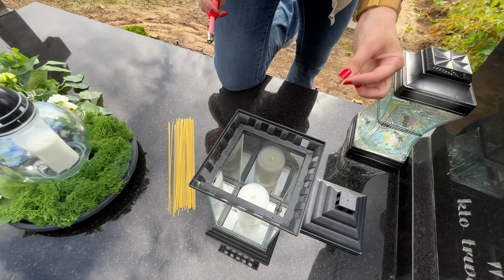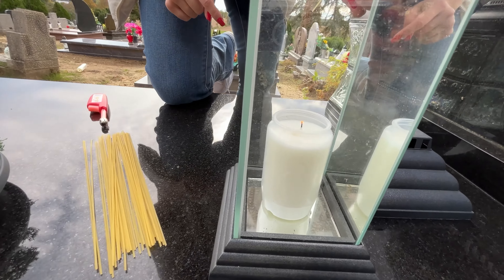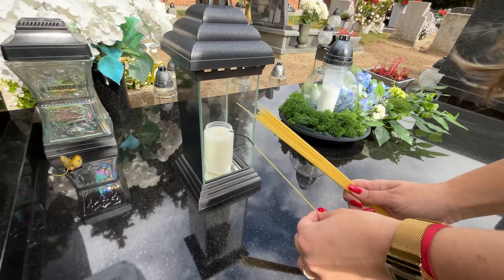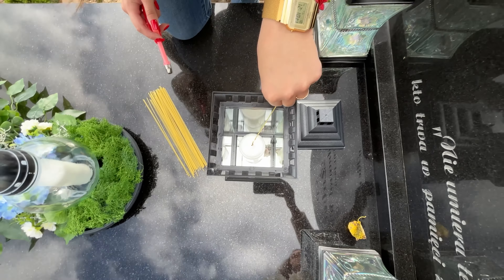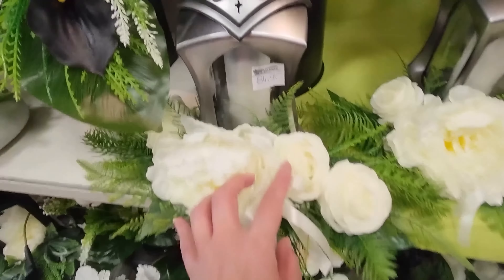It might seem unusual to bring food to a cemetery, but pasta can be very useful and make it much easier to tend to your loved one's graves. We've all had trouble lighting candles with matches or a lighter. Using pasta will solve this problem for good. The longest type — spaghetti — is the perfect alternative to short matches that can risk burning your hands. Just light it with a lighter and use it to ignite the candle.